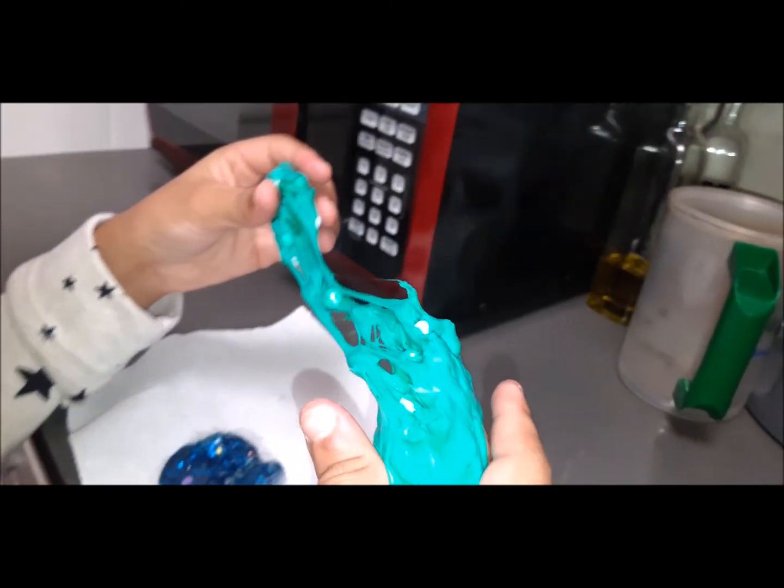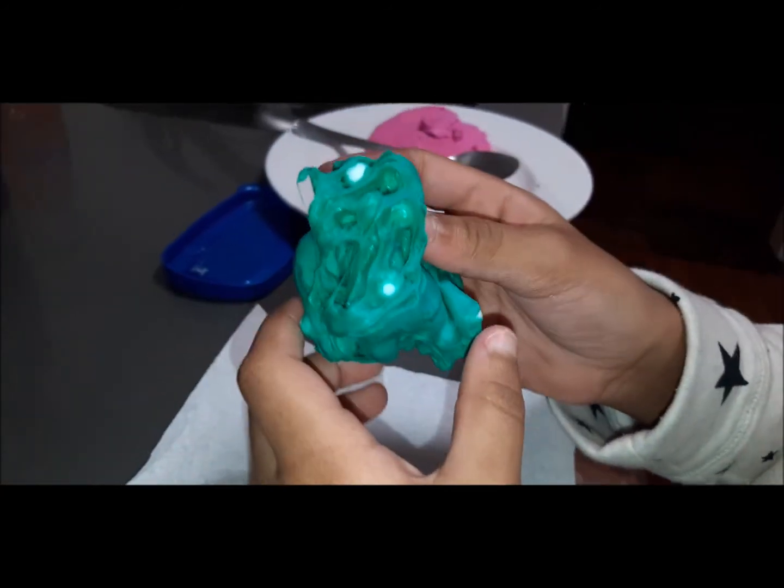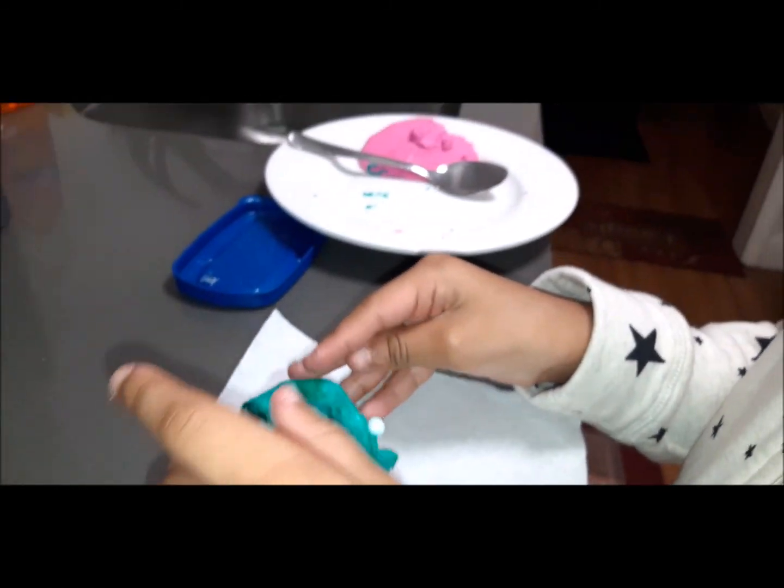Oh my gosh, it's gooey. It's disgusting. Ew, it smells. My poor nose.